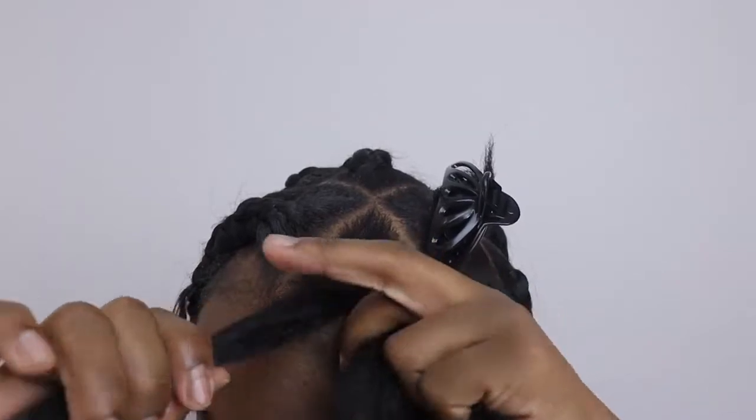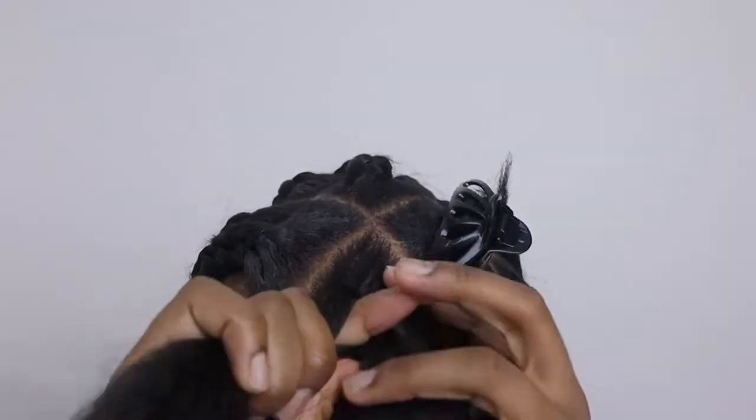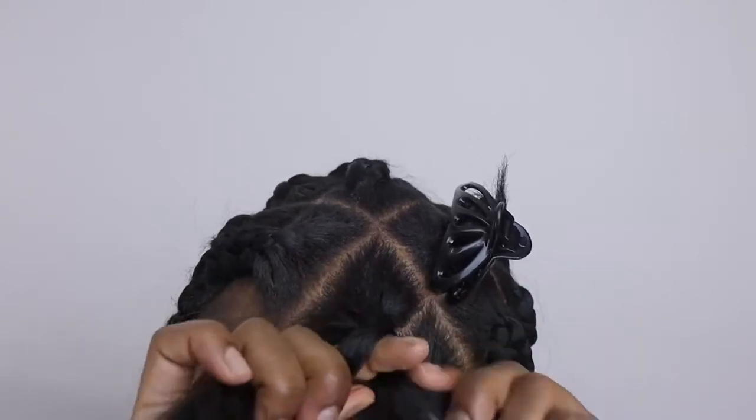Braiding with human hair can be a little different, but I do like the fact that it's really lightweight. It also blends really well and it doesn't itch. Human hair is also a great idea if you want to do long knotless braids.